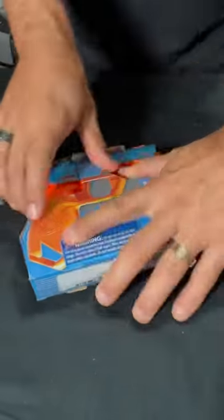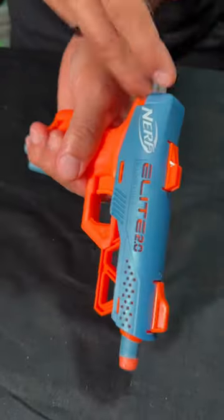Elite 2.0 Slice Shot. Let's unbox. Comes with three darts in the box. Prime it like that.